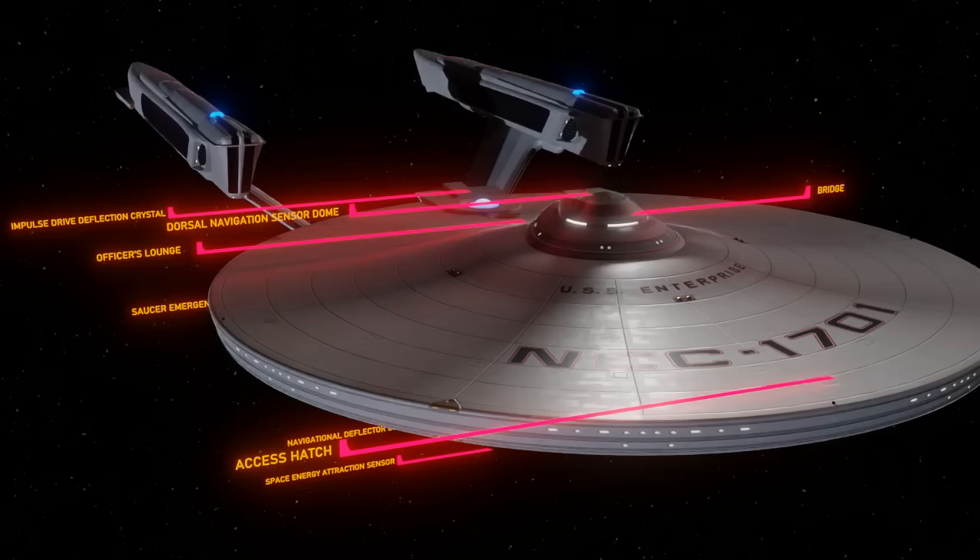Dorsal Navigational Sensor Dome and the Bridge. The dome that sits atop the main bridge is another sensor that allows the gathering of information to aid in navigation. It was proposed that the bridge actually shouldn't be located right on top in such a vulnerable position, but it has always been Gene Roddenberry's notion that having the bridge here gives the ship a sense of proportion and scale, using the characters who spend most of their time there as a reference.